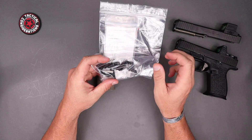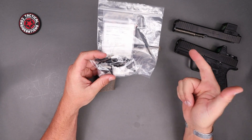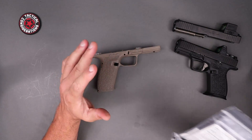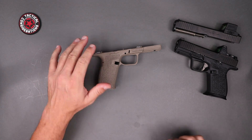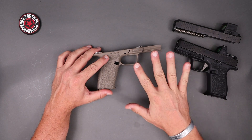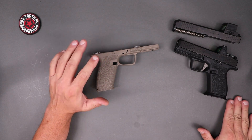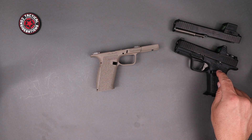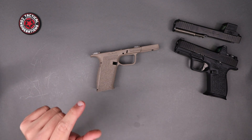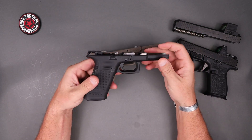Let's take a quick look at the parts kit they sent out as well. The parts kit has everything you need — locking block, trigger housing group, trigger bar, mag release, and everything to finish off the frame. It will come with a Gen 3/Gen 4 style slide stop and slide release. It does not come with a Gen 5 version because that kit is meant to be used with both the compact and this new full size.